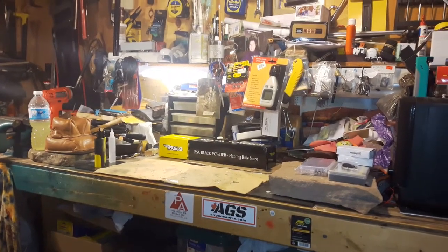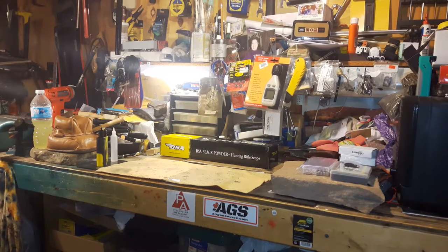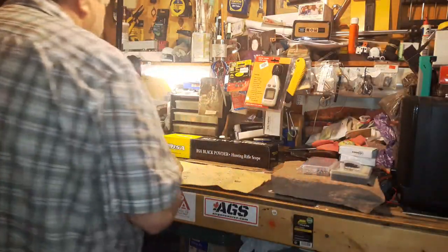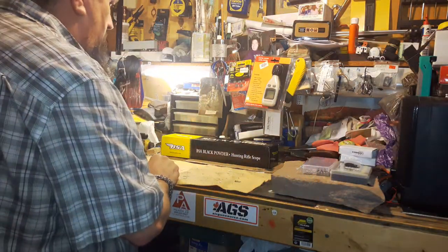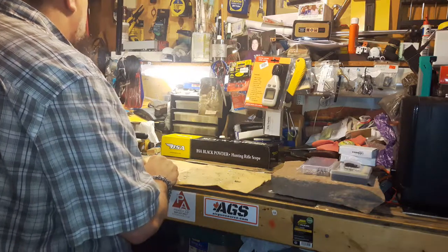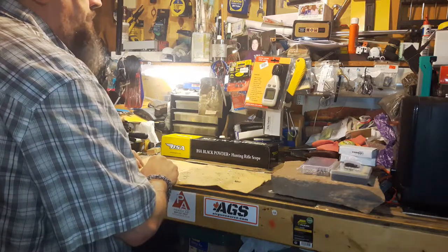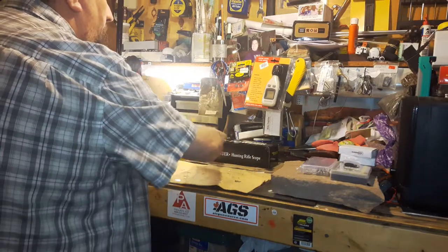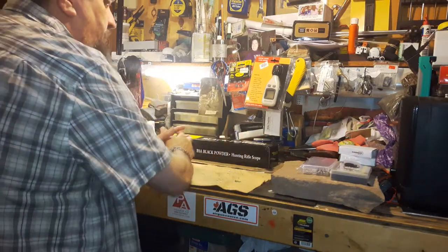Hey everyone, just let me adjust my phone here. 22 minutes of recording time. Anyway, welcome back. It's been a while since I've done a video. Back in the beginning of summer, I tried to order a scope from a seller on eBay.